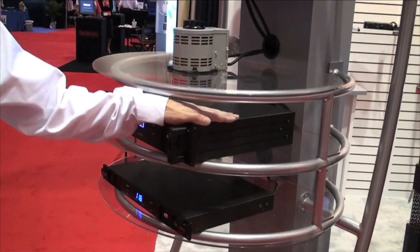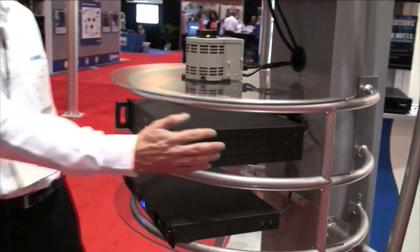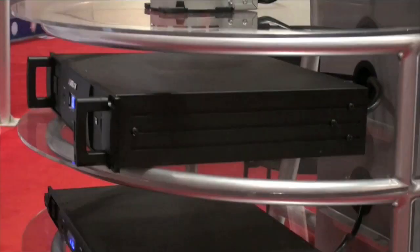You have 12 outlets on the rear and two in the front. Another convenient feature set is it actually ships with rear rack ears that are part of the chassis. All you do is unscrew, flip, reattach and you're ready to go.